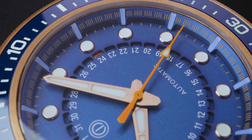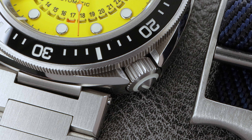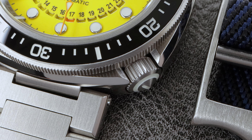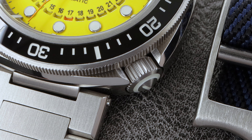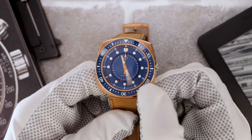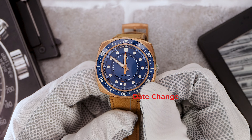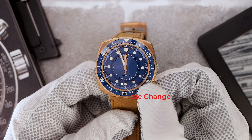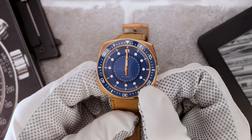Now much like the cuttlefish, which blends into its surroundings with its specialized cells, MMI has cleverly integrated their crown into the corner of the case. This stealthy design element makes it slightly trickier than a standard crown, but it still remains user-friendly. The crown is a screw-down crown and they've even gone the extra mile by adding a pointed tip to mirror the sharp angles of the case.